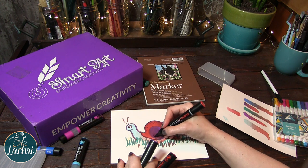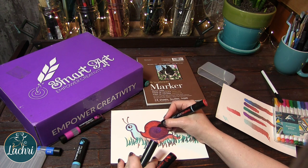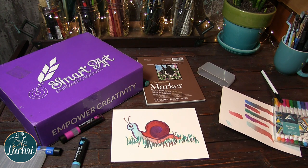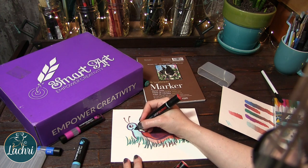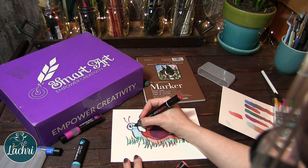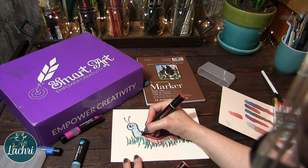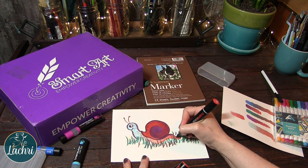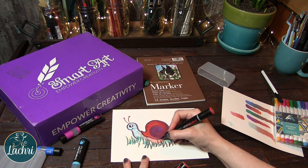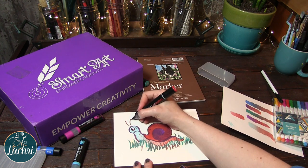I don't think I would have had as much fun if I was trying to draw a realistic bird or something — I think I would have gotten more frustrated with them. But drawing a cartoon was fun. I drew some random polka dots because why not — all snails have polka dots, right? And that is it for my little faded snail.